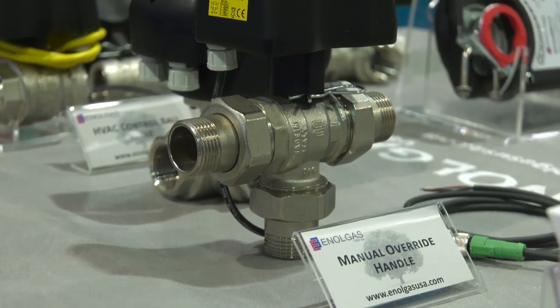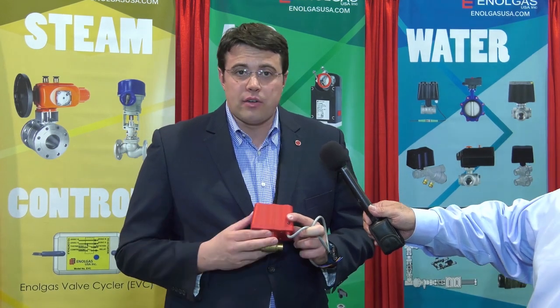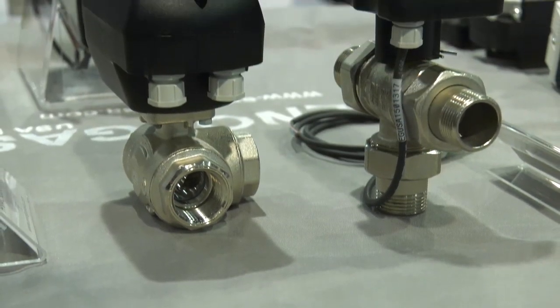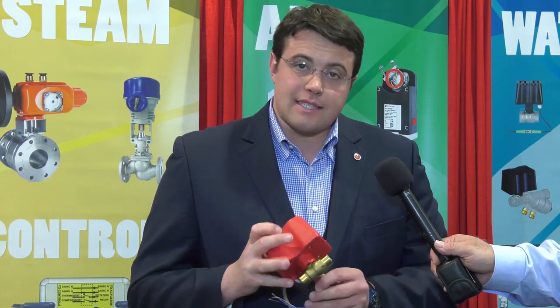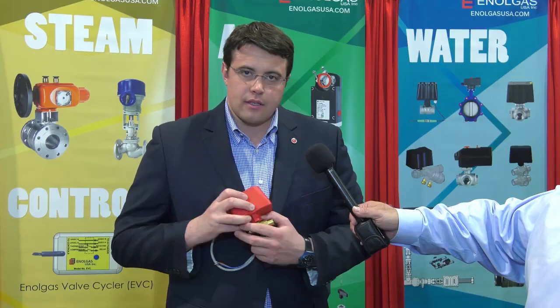Our actuator has steel components while our competitors use plastic. Steel components guarantee long-lasting performance and higher quality. Our actuator is extremely compact, and the same actuator works from half inch up to one and a quarter inch valve.